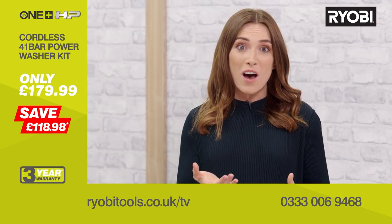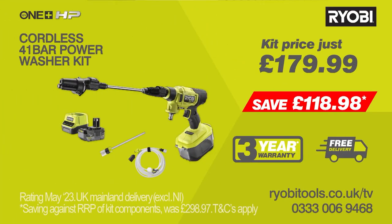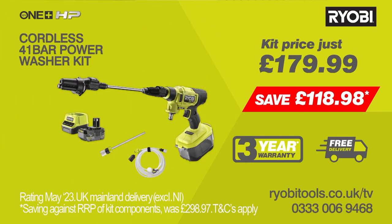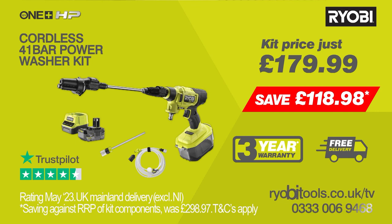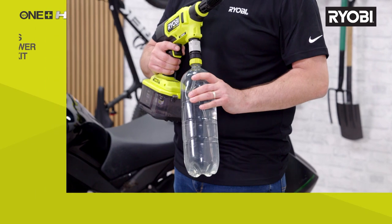You could even take it with you in the car so that you can clean your bikes and boots before you get home. Ryobi's OnePlus cordless brushless power washer has excellent customer reviews and can be yours today for the incredible price on screen — that is a big saving. Ryobi offer a three year warranty and free delivery, so call or go online to order yours now. So let's use the fan spray to cut through the mud on these wellies.